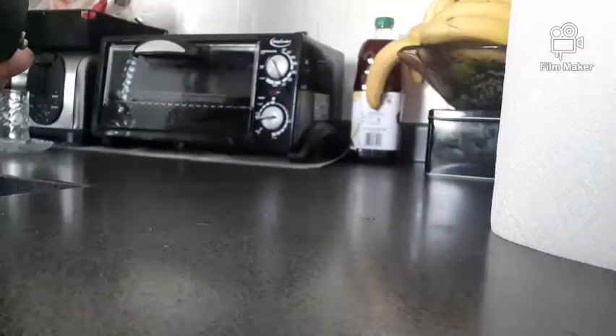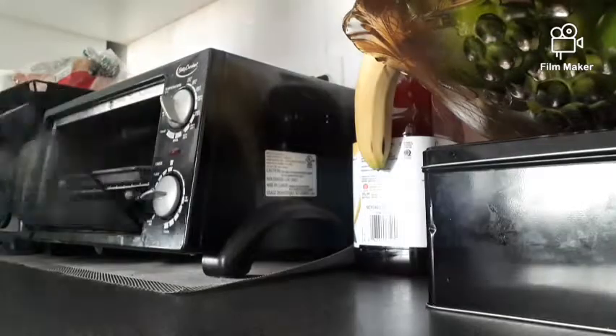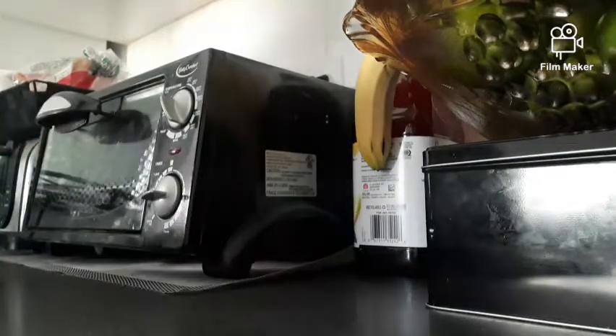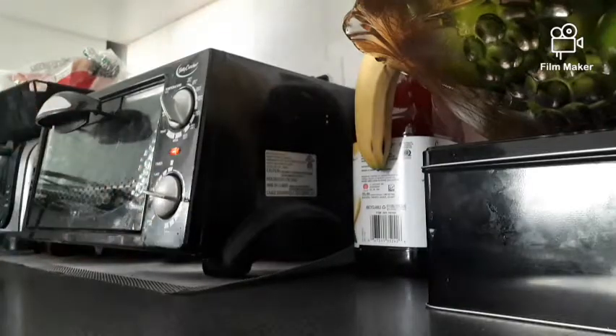I'm showing you the mini pan and the mini oven I'm going to use. I'm taking out a different pan to show you it fits inside. Make sure you don't have any plastic on top. I preheat it for 10 minutes.